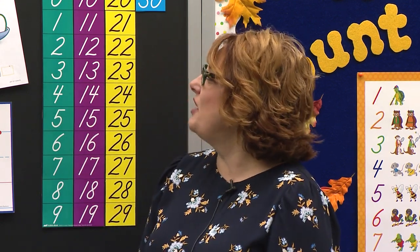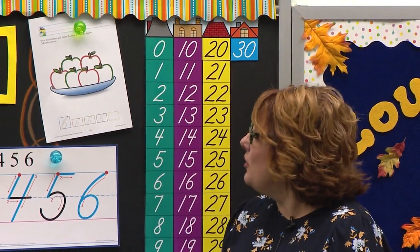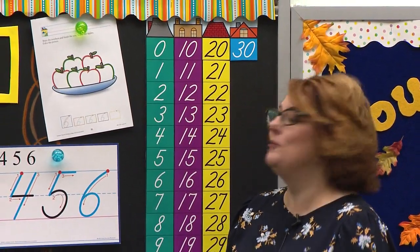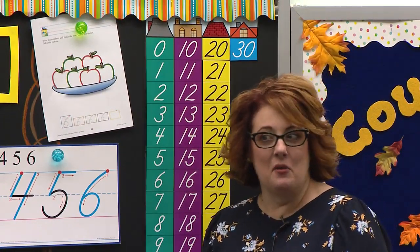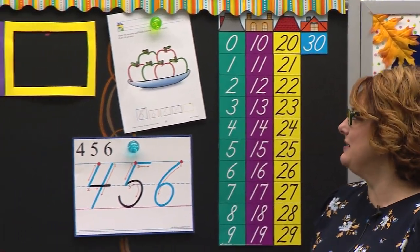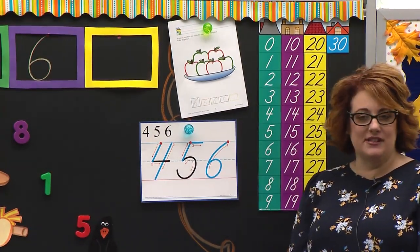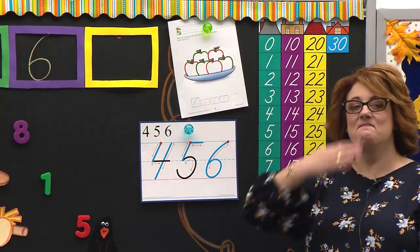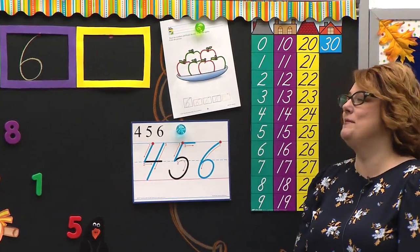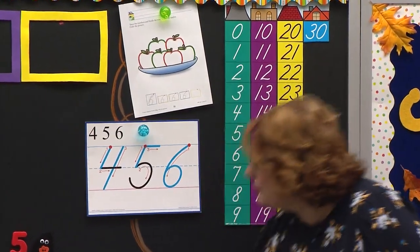I see a fun paper that we're going to do today for our numbers lesson. We are going to write the number — the number what? The number six. I can see some of you have your eyes right here. How do I know it's number six? Because it has a ball at the bottom. Good, you are remembering it has a ball at the bottom. Let's count the apples.